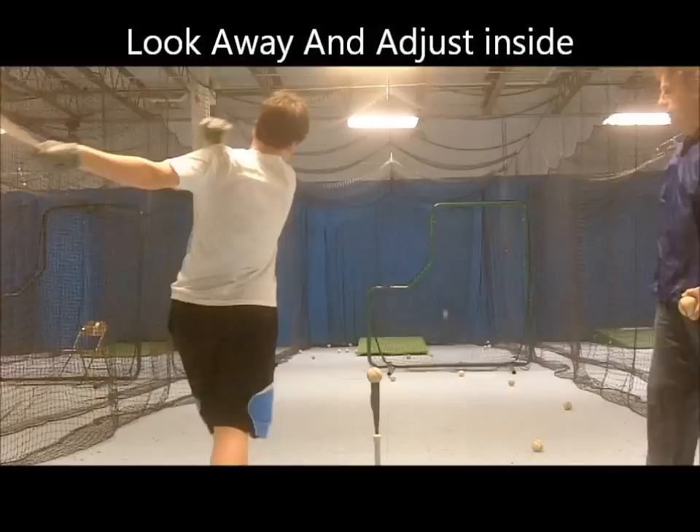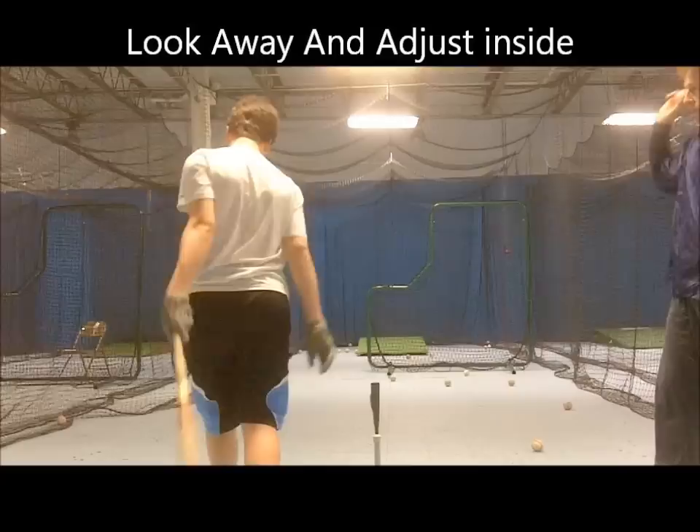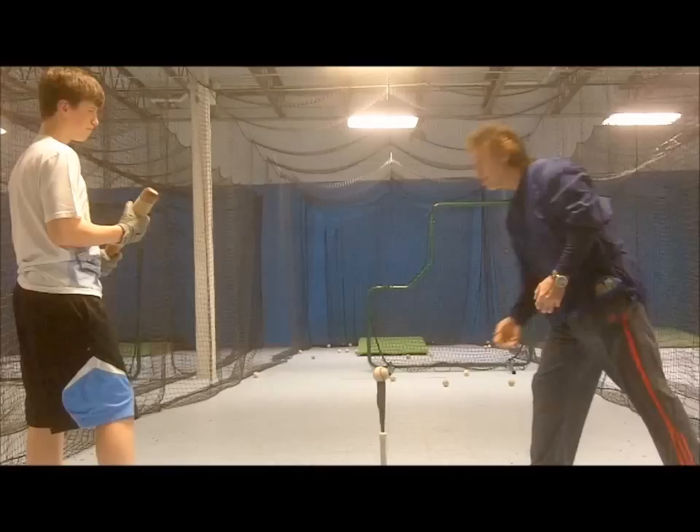Hitting the inside ball in this situation is easier said than done, even with the ball sitting on a batting tee, not to mention the necessity of a good compact swing to hit the drop ball.